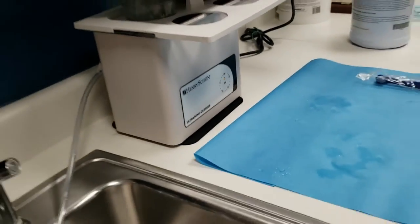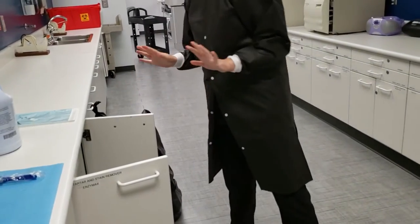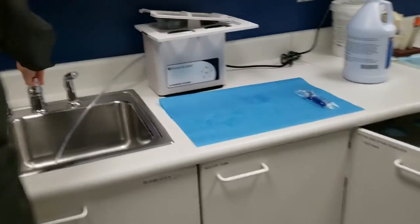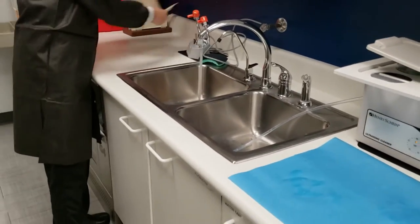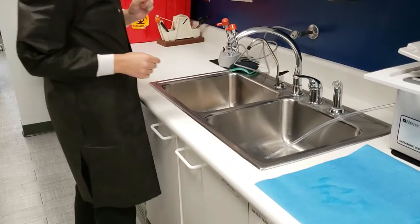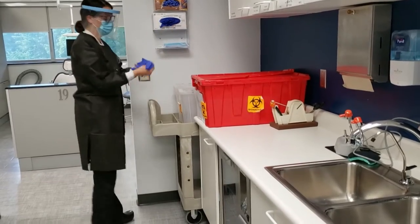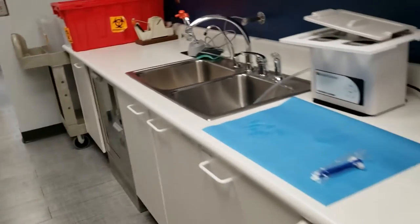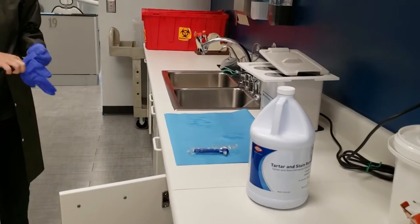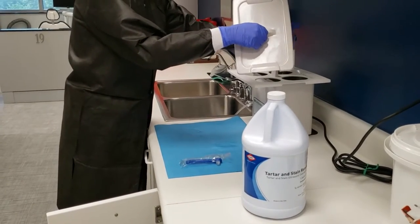Doff treatment gloves and return to unit. When time has passed, return to sterilization and unglove. Once the timer goes off, fill the sink with enough water to cover the bottom of the sink. Place a paper towel in the bottom of the sink. Don exam gloves, remove the beaker from the ultrasonic, and set it on the blue wrap.